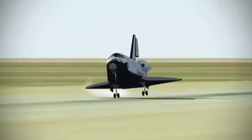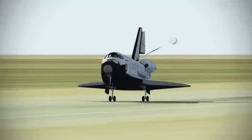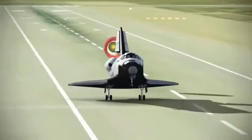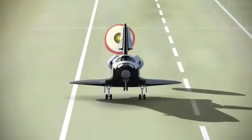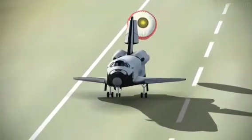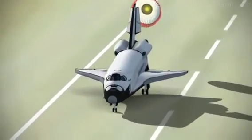6, 4, 3, 2. Touch. Here comes the chute. D-rotating. Touch.